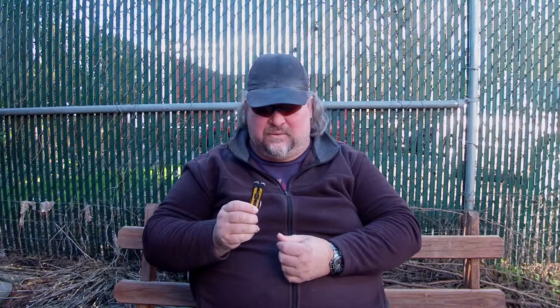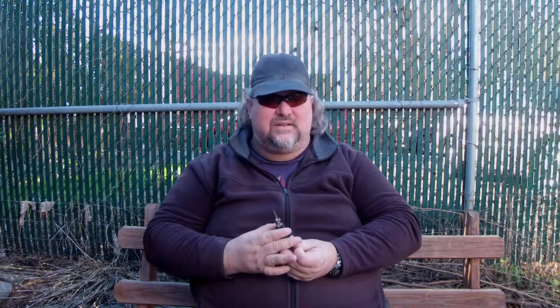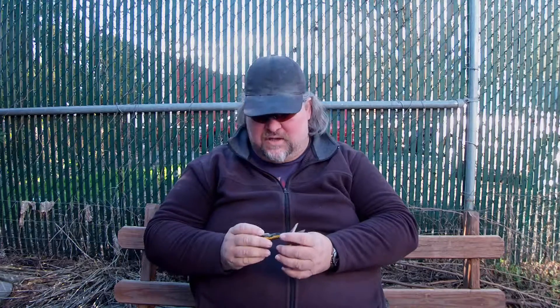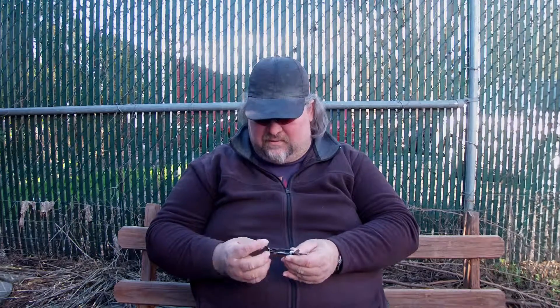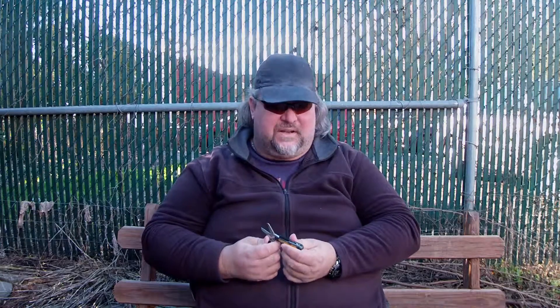If you want to use something other than your knife blade to cut and you want a more substantial pair of scissors instead of the ones that come on the knife, this is the Craftsman Mini Tool. You can buy them at any Sears for less than $10. They come in a multitude of colors. It's a nice, strong pair of scissors. You've also got a small can opener, small Phillips, small flathead, nail file, nail cleaner, and a knife blade. The scissors is pretty much the only reason why I have this.